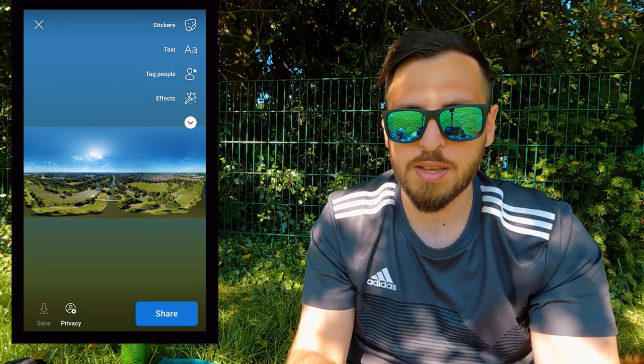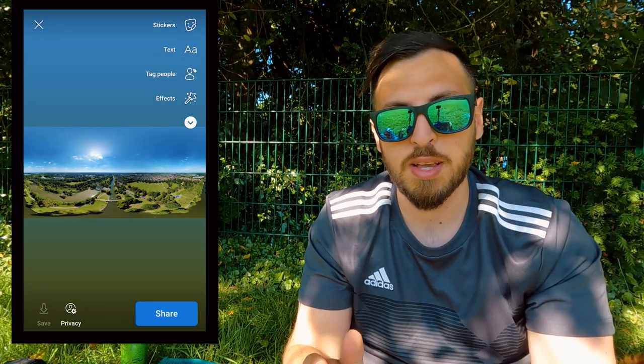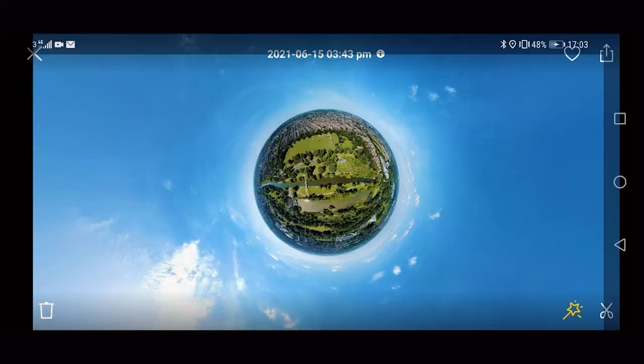It will look like this — and this is not what we want. It's a 360 panorama, yes, but not a sphere. You can't click on it and look around. So here's how to fix that.